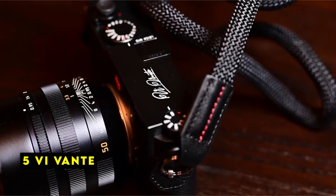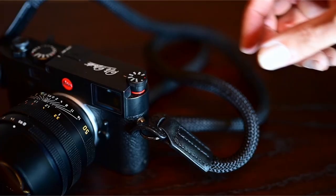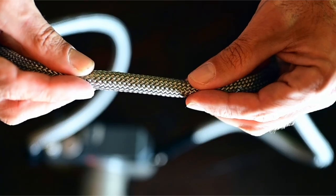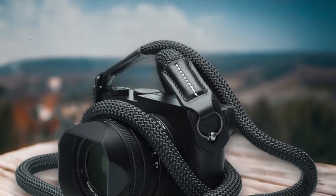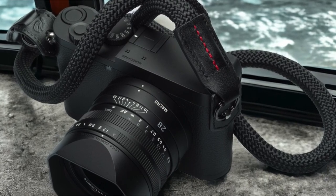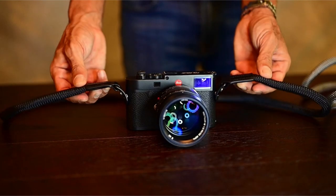At number 5 is Vivanti. Vivanti's Braided Rope Camera Strap offers a unique combination of style, comfort, and functionality. Beneath its stylish exterior lies a hidden secret: the rope is actually concealed within a sheath, providing tension relief and a springy feel. This innovative design sets Vivanti's strap apart from traditional options. The ends and side protection of the strap are crafted from buttery smooth nappa leather, ensuring durability and a luxurious finish.